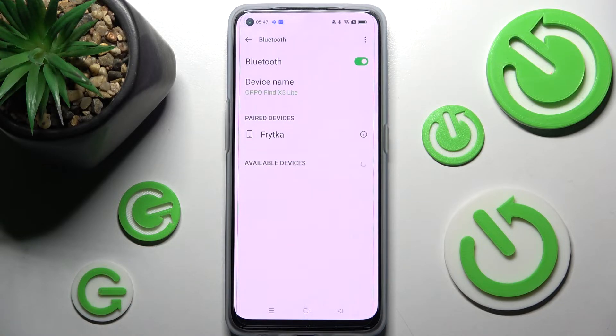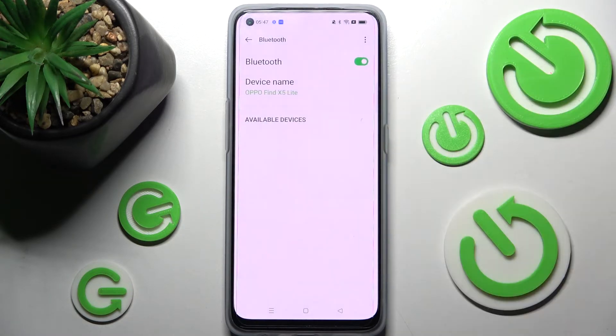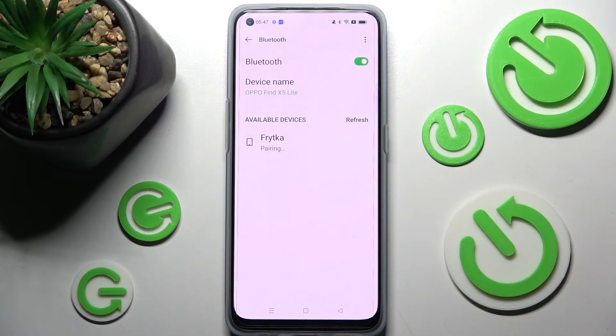If you wish to disconnect them, choose the icon next to the device, tap on Unpair and now it's gone. In order to connect to it again, click on it and follow all of those instructions one more time.